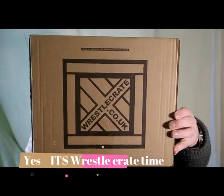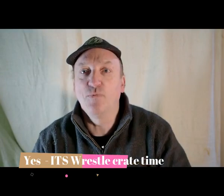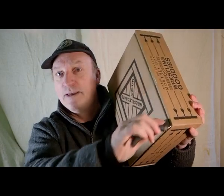Welcome to David Photography and today we have the brand new February Wrestle Crate. We have the knife, we have the box — it's time to open it up and see what we've got. Let's break that seal, get this box open, and get this show on the road.